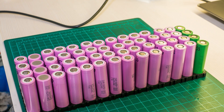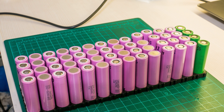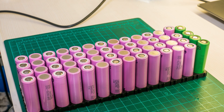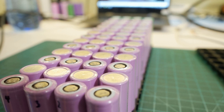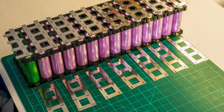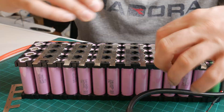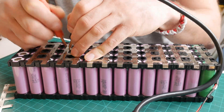Using my Dremel tool and a grind wheel I cleaned up what remained of the spot welds from the button tops to make the surfaces smooth for the new welds. Turned out a fine looking bunch in the end. I then prepared the nickel strips for welding and got to work. Since this is a relatively small pack it didn't take long to get through all the welds.